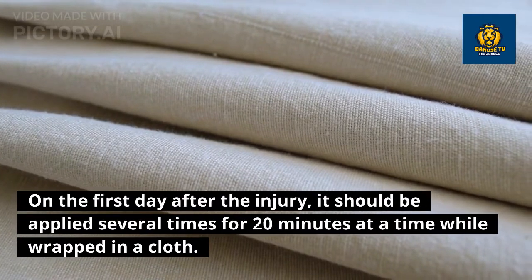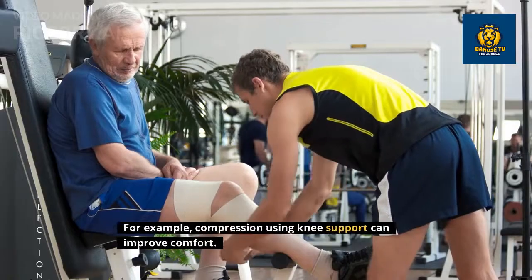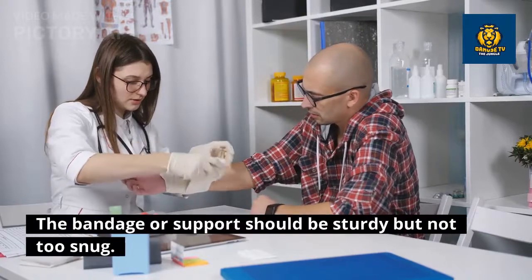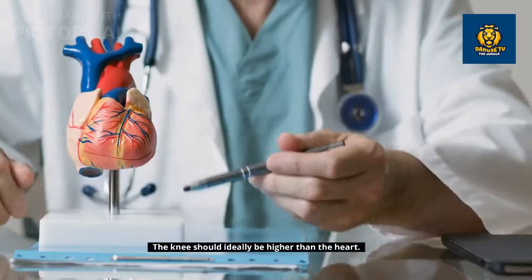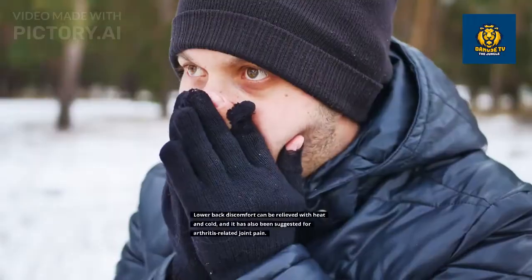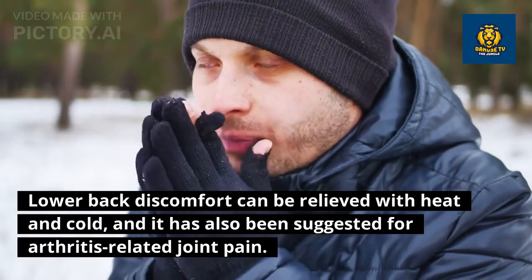Ice can aid in reducing inflammation and swelling. On the first day after the injury, it should be applied several times for 20 minutes at a time while wrapped in a cloth. Never apply ice directly to the skin, as this could cause further harm. Compression using a knee support can improve comfort — the bandage or support should be sturdy but not too snug. Maintaining the leg elevated will promote circulation; the knee should ideally be higher than the heart.